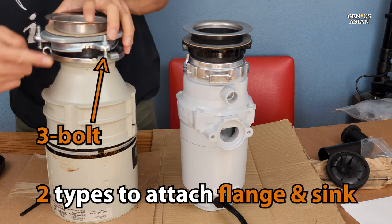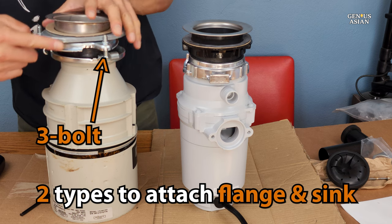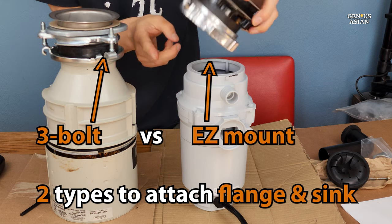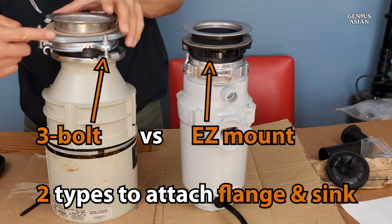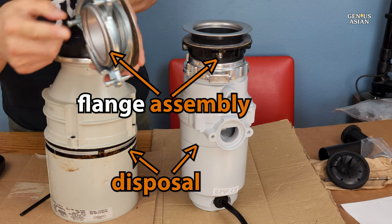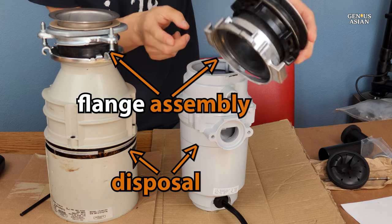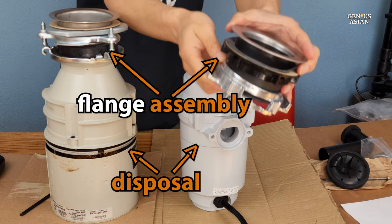You've seen our video about removing a disposal from under the sink. That disposal which we removed is the one that you see here on the left, marked 3-bolt. The one shown on the right has a different mounting system called an EZ-Mount, but we are going to show you how you would install either the 3-bolt or the EZ-Mount. Both of these disposals have the larger disposal section at the bottom, and each also has the flange assembly on top where the disposal connects to the sink.